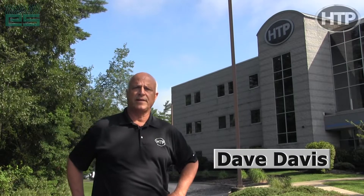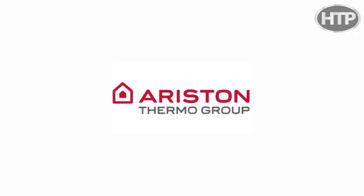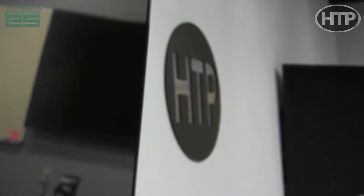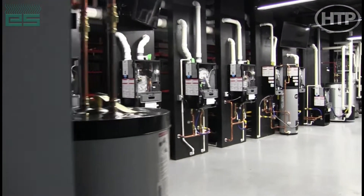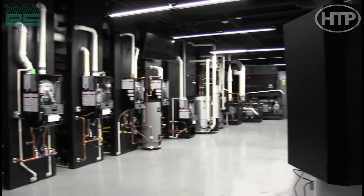Welcome everybody. My name is Dave Davis. I'm chairman of the board of Ariston Thermo USA. You're here at HTP corporate office. We're going to be going up in the training center, going over some of the new product introductions we have and some of the existing products we have. We appreciate you tuning in.